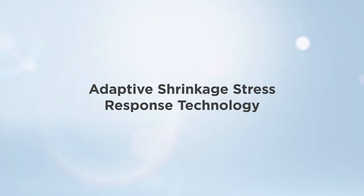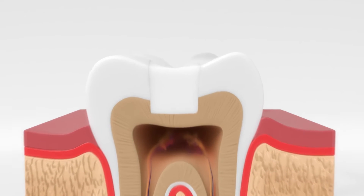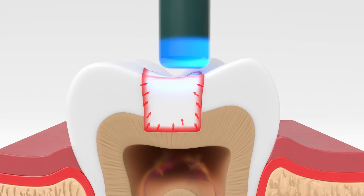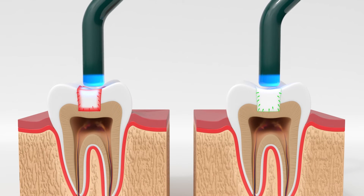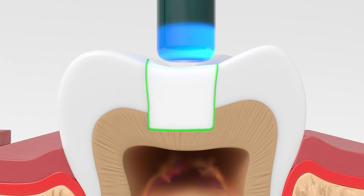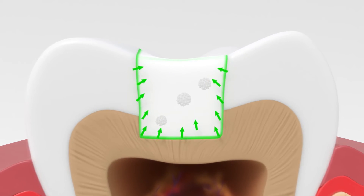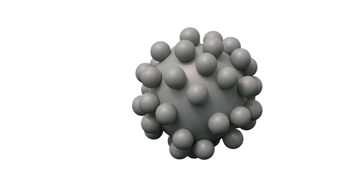Adaptive Shrinkage Stress Response Technology: Typically, when a composite is cured, shrinkage results in forces pulling on the bonding interface. This is referred to as shrinkage stress and can result in gap formation. SimpliShade Bulk Fill and Bulk Fill Flow's proprietary polymer-infused nanofiller is chemically linked to the resin matrix. The filler can absorb the force of shrinkage by elastically deforming, reducing overall shrinkage stress.